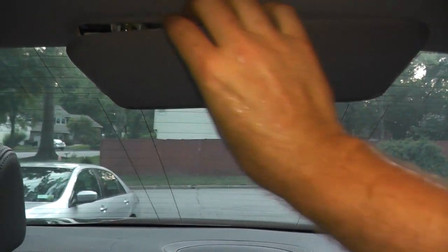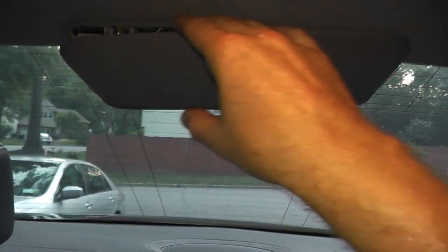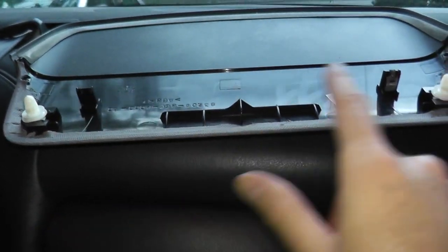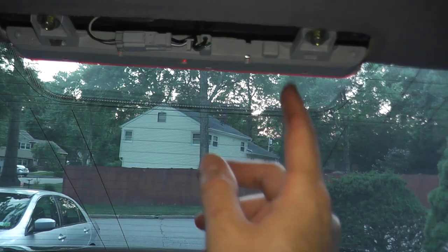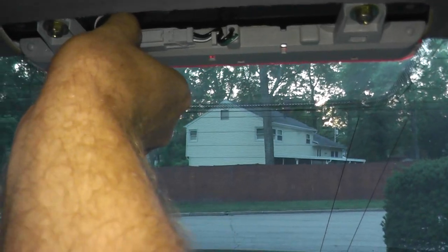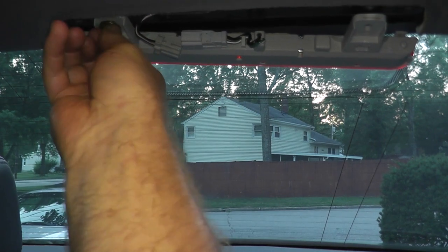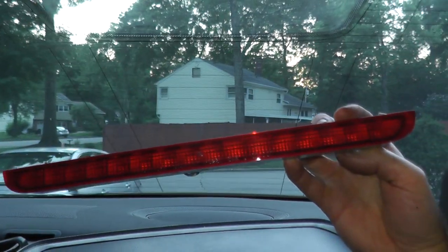Let's do the high brake light and wrap it up. The third brake light has a cover over it — fit your fingers under it and push down. You can see there are four clips holding it on. On top you have a harness connector and two bolts — this entire unit drops out. Push in the tab where your index finger is, pull out the harness connector, and that's really about it. That's how you replace the exterior bulbs on an Acura TL.